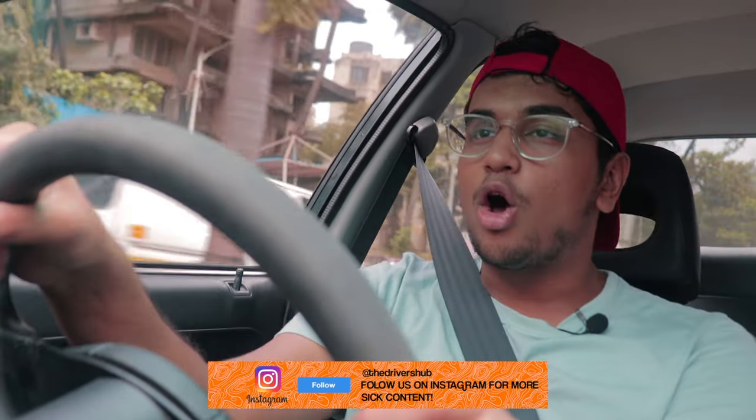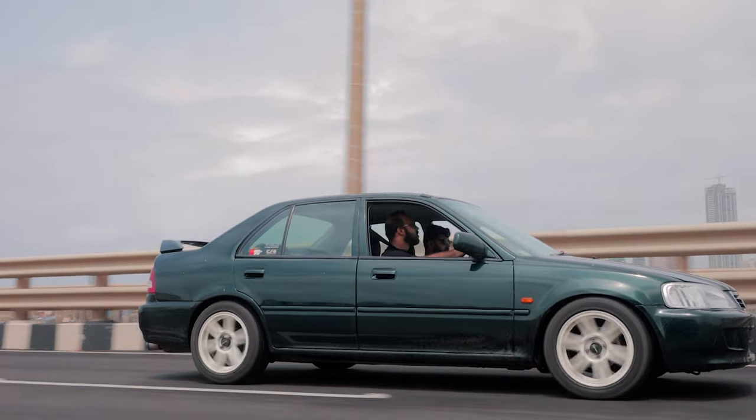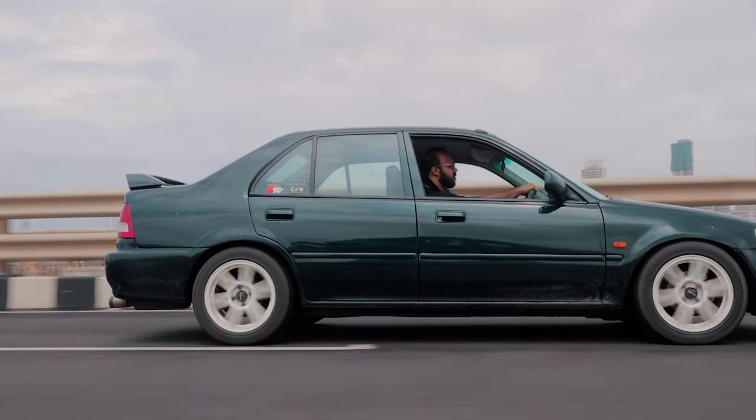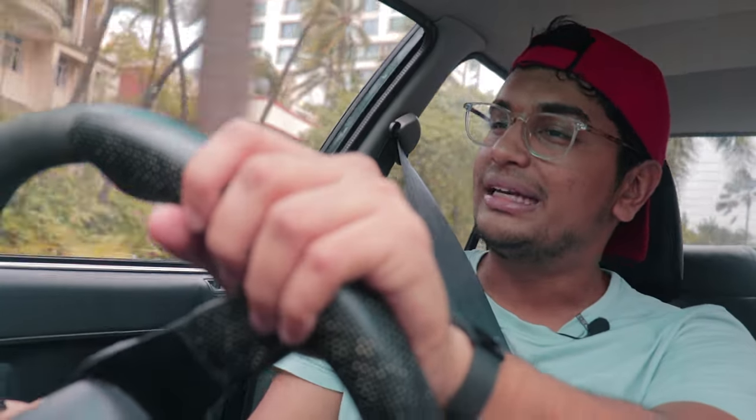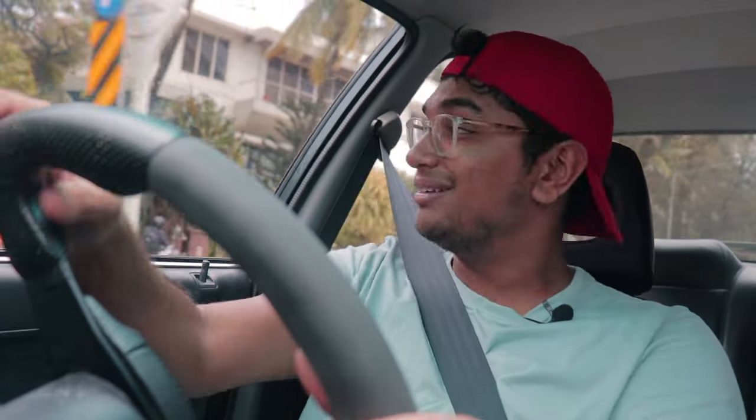Otherwise it's basically a normal Honda City inside with nothing too crazy going on. The owner has fitted an aftermarket sound system but we're all about performance — and performance it gives. You can really feel the difference when VTEC kicks in and it's super fun to drive. The great thing about the Honda City 1.5 VTEC is that it's backed up with good handling too — you can do a drag build, a track build, or a normal street build, and even stock it's a great car. This build is a very good example of what a Honda City 1.5 VTEC project car should be.